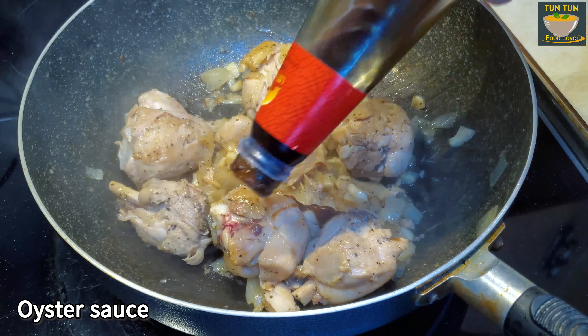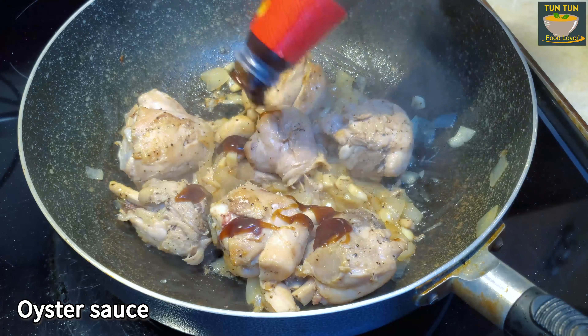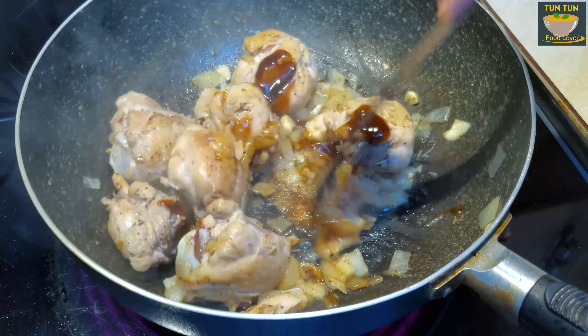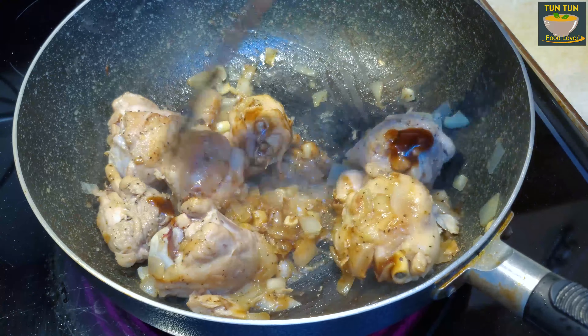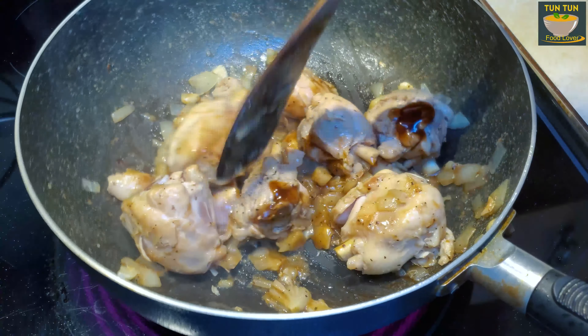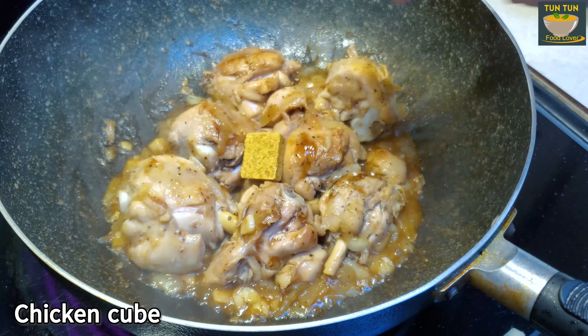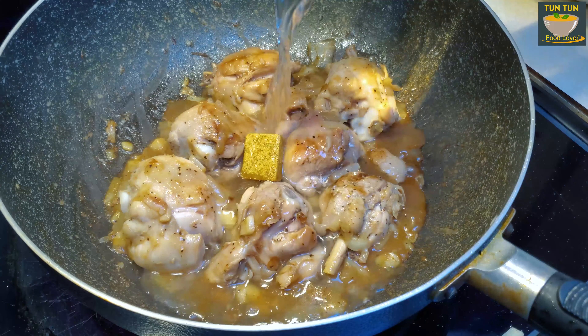Here we have to take a look at the photo of the image. I will use this picture.